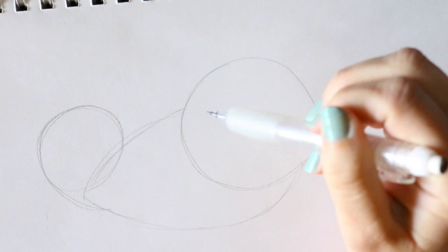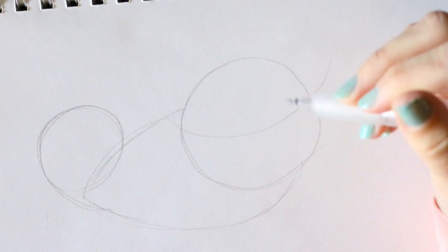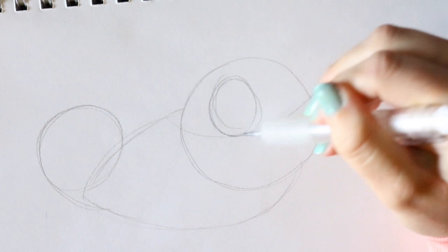The next thing I'd like to do is go ahead and place Pascal's eyes. I'm gonna keep his eye guideline going upwards like this. I'm gonna go ahead and put one big circle right here and then one big circle off to the side over here.